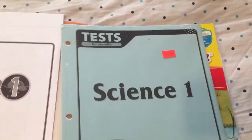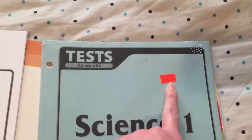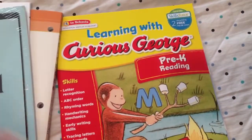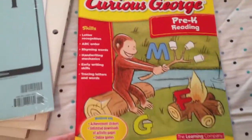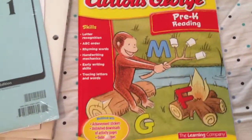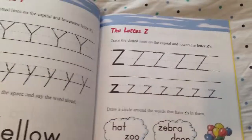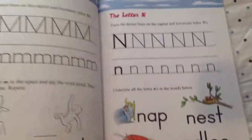I actually got these half off at the homeschool store, so they weren't $9.70 — I actually got them for four and some change. And at the homeschool store I use, for every $50 you spend you get a free book off a table of like hundreds of books. So I just got this little workbook for my youngest son who's about to be four — I think he'll like it, he likes Curious George.